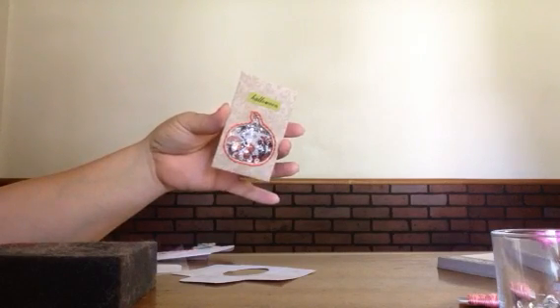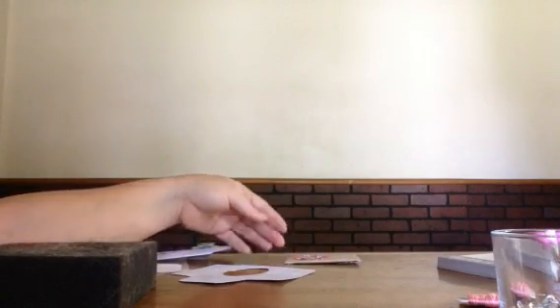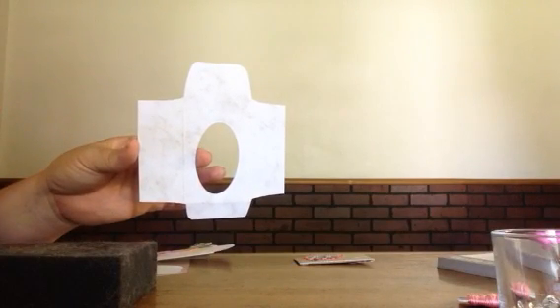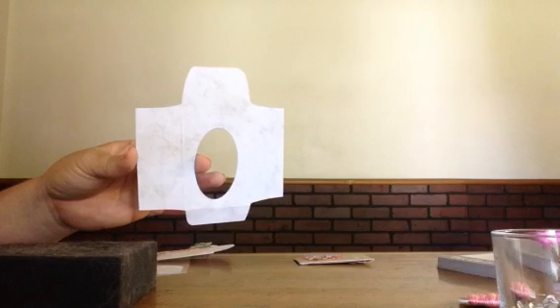I was inspired to do this by Megan from Little Hot Tamale, and if you go to her channel — I will leave a link in the description box below — she has a template download, a PDF download, for the coin envelope that I used. She has a small and a large, and this is the small one.